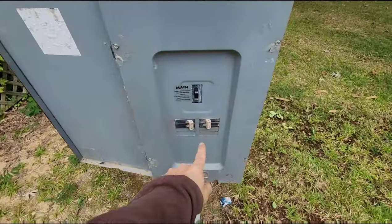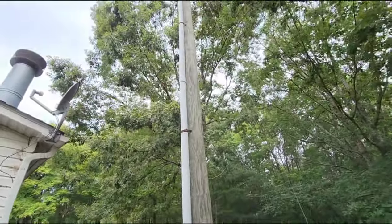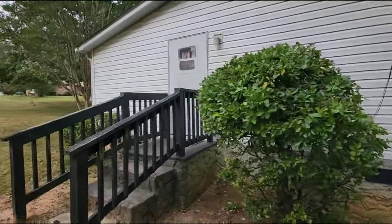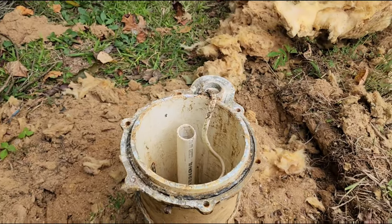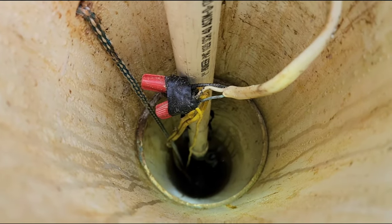On this house, the breaker was actually on the exterior of the home on the power supply pole. If you have a double wide or a single wide, typically that's where you're going to find your well pump breaker. I have my flashlight and we're going to take a peek down the well and see what we can see.